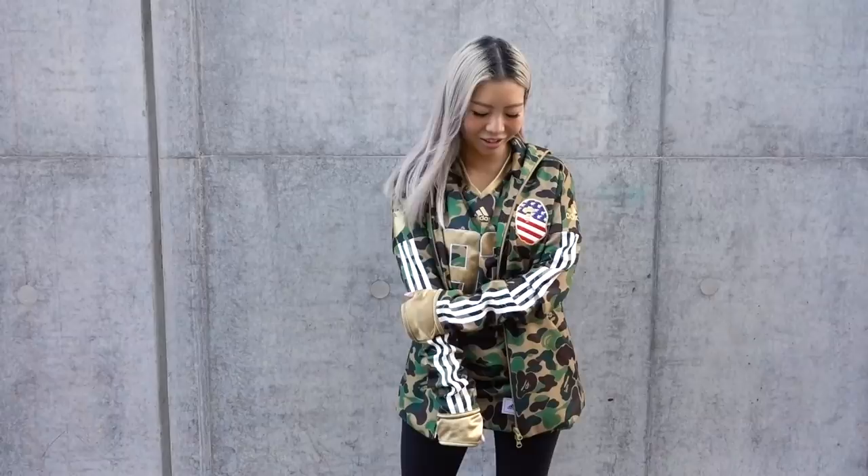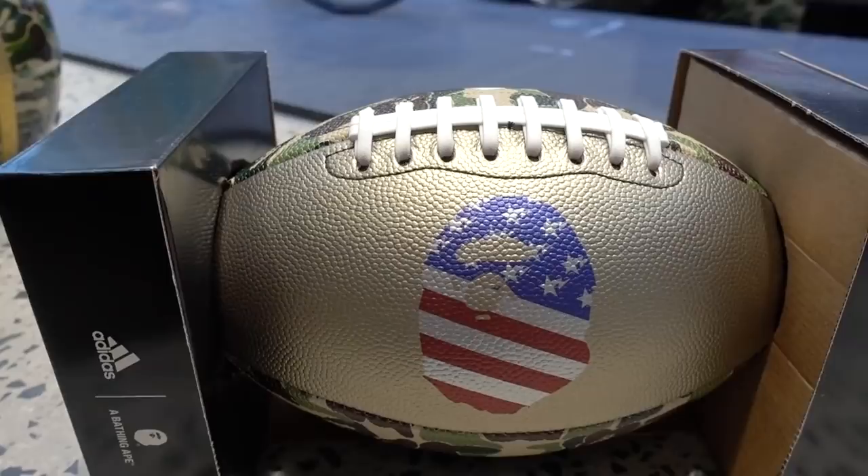This drop consists of a pair of Ultra Boost, football cleats, apparel, gloves, a football, as well as a helmet. I think it is a really cohesive collection and I'm really excited about it. This is set to drop tomorrow, the 2nd of February. But if you are in Atlanta, they will be doing a pre-release at a Social Status pop-up. For the rest of us, it will be available worldwide on the 2nd of February.